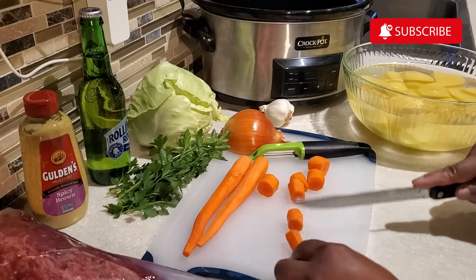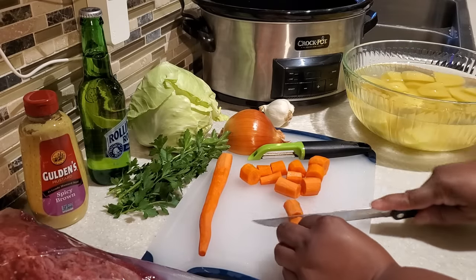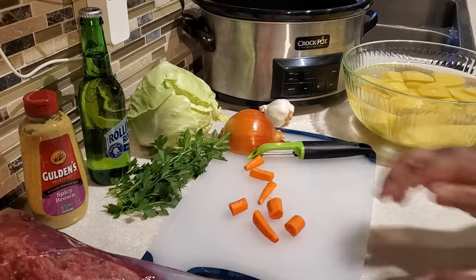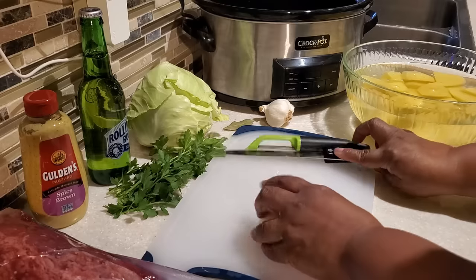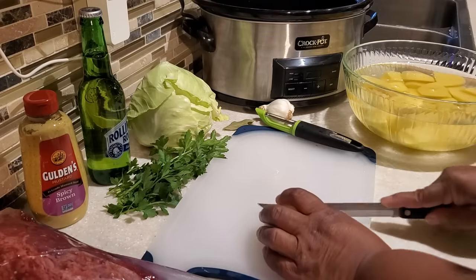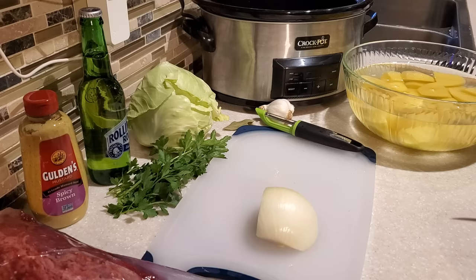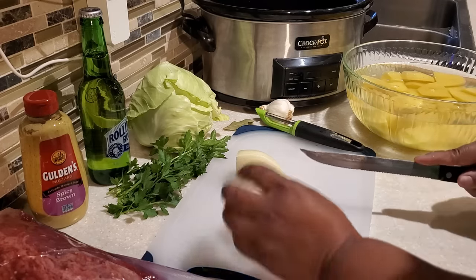Once we have our potatoes prepared, we move on to our carrots. You can use regular carrots or baby carrots. If using baby carrots, use about a cup to a cup and a half. If using regular carrots, use three if they're big or two. In the description box below I'll have a list of all the ingredients you need to make your corned beef and cabbage in the crock pot.